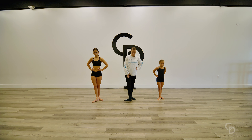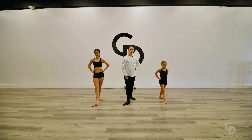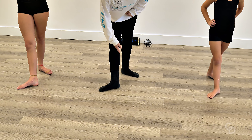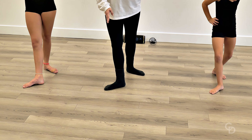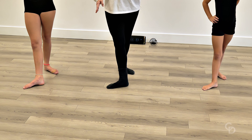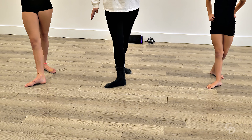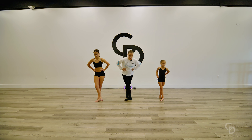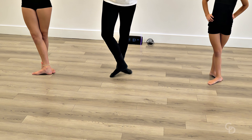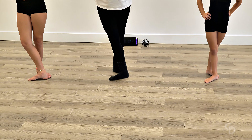Then we're gonna go out to our fourth position. A tip for your fourth — this would be a modern or a jazz fourth position because you can see my heels are lined up. For ballet, some ballet teachers are gonna make you line up that heel to the toe of your back foot. So there's your fourth position. Your fifth position, we're gonna slide that heel to your big toe and that's gonna be your fifth. Personal preference — some ballet teachers will let that toe in the back stick out, but we prefer not to.